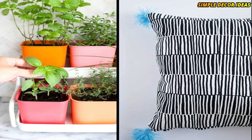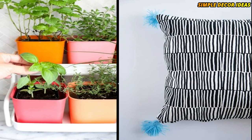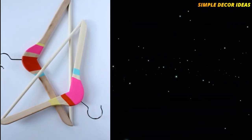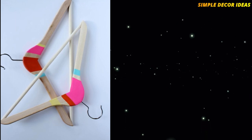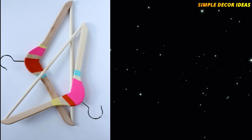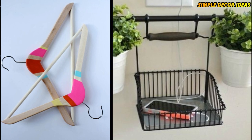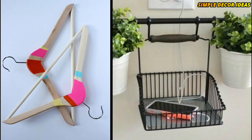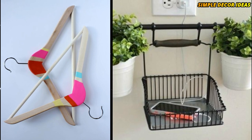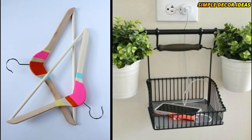10. Tassel Pillow Hack. This hack turns IKEA pillows into beautiful tasseled pillows. It is very fast and easy to do. 11. Color Block Hangers. IKEA sells some great affordable wooden clothes hangers, but you can turn them into something more unique with this fast and easy DIY tutorial. 12. Charging Station. This really useful charging station uses the IKEA Fintorp range of accessories. You can create a really handy charging station for any room of your home, and always know where your phone is.